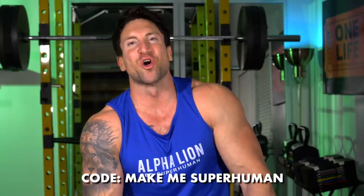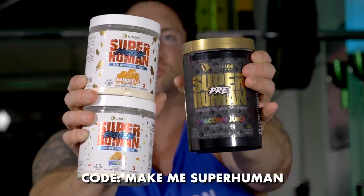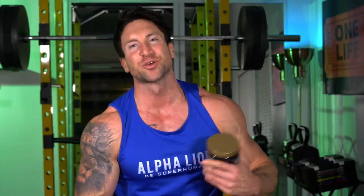If you've watched to the very end, I have an epic gift for you — tap the link down below and use the code 'make me superhuman' and you not only get 20% off Superhuman pre-workout, but you're also going to get a free Superhuman protein sample tub. There's very limited supply, so tap the link down below. This is my go-to pre-workout and post-workout combination to increase training intensity and speed up gains, so make sure you tap that link and use the code 'make me superhuman' to support the channel.